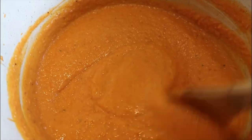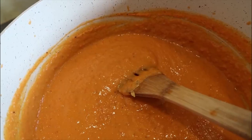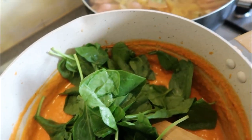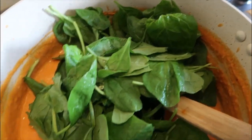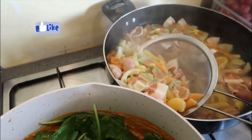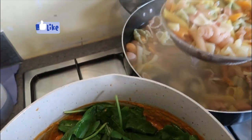Our sauce is all blended down. Let's cook it. I started off by cutting a small white onion, fried that and then cooked my sauce down. I also added some nutritional yeast to give it that nutty and cheesy flavor. Once it was cooked down, I added some spinach.